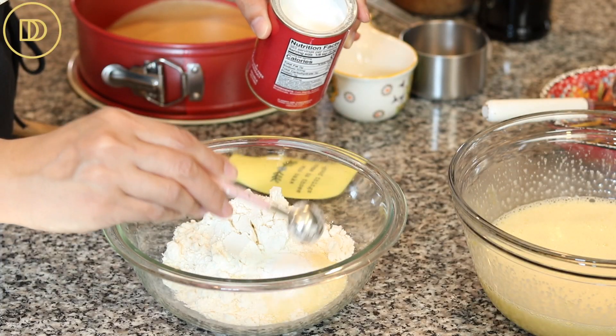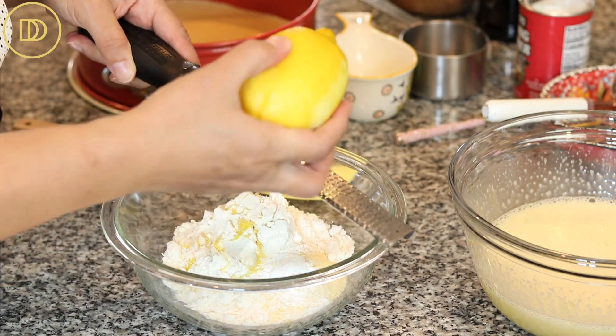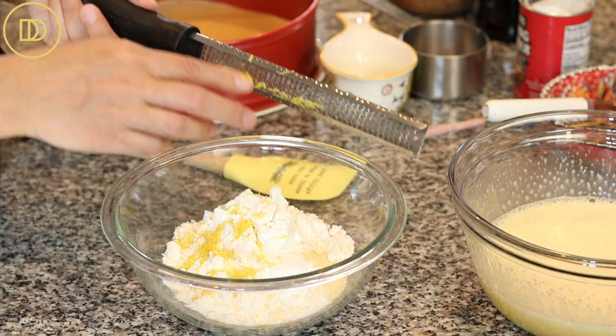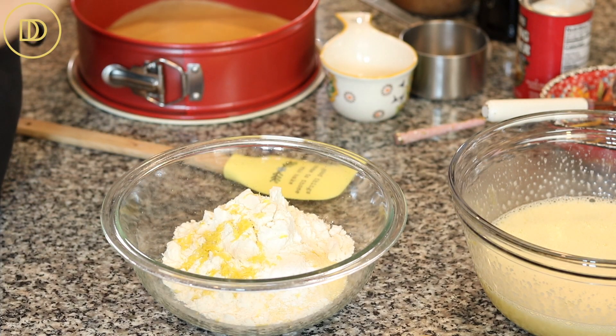I do have the gram measurements on the blog post, so you can check it out there. A teaspoon of baking powder. And today I'm using lemon zest, but you can definitely use orange zest or whatever citrus you like. Lemon and chamomile and malotira go so well together — they're very complementary. About half of the zest of this large lemon will do; we don't want this to be a lemon cake, we want the tea to shine.